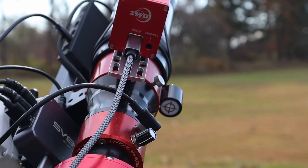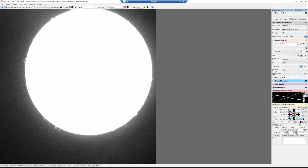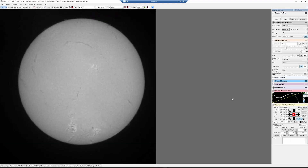Checking back on the computer, it's just a matter of bumping the mount to get the sun centered in the field of view. We're way overexposed right now, but I'll bring the exposure down to about 4 milliseconds as a good starting point, and bring the gain back down as well.